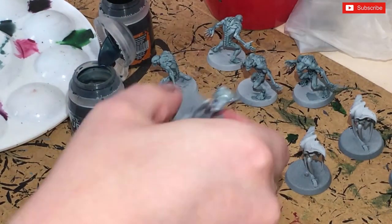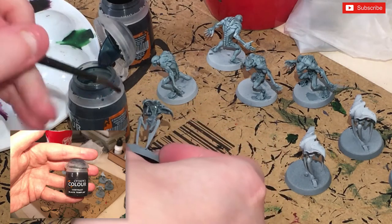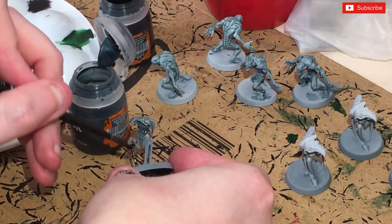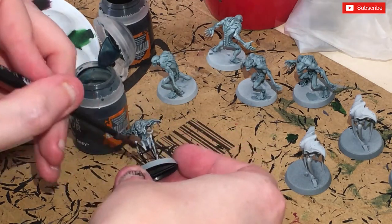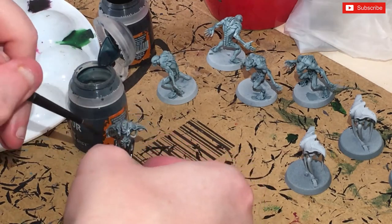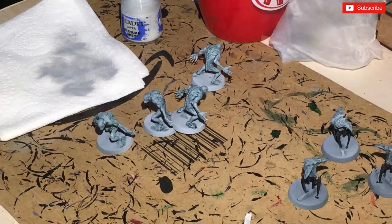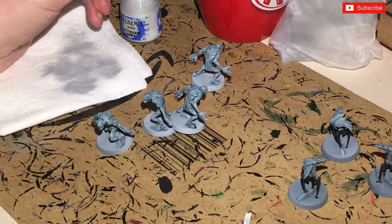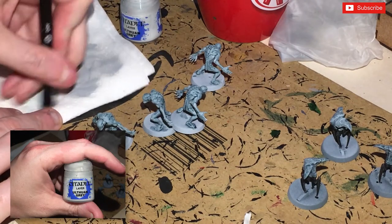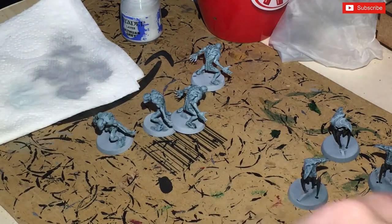Once we've put on the grey, we're going to get Black Templar contrast paint and do the legs. Then we're going to dry brush some Ulthuan Grey — a little heavier on these guys and a lighter dry brush on those guys.